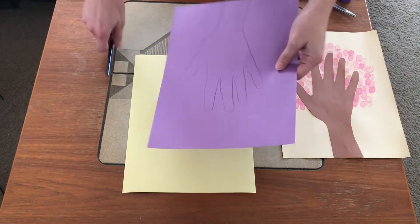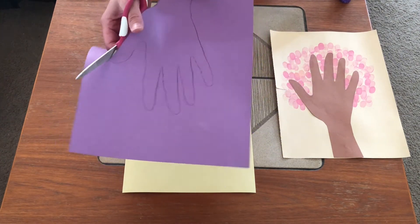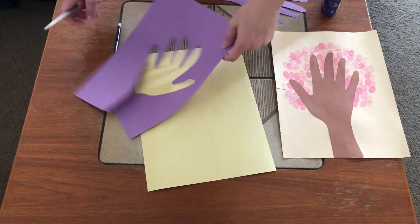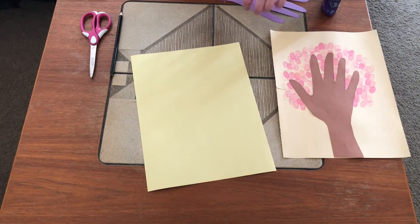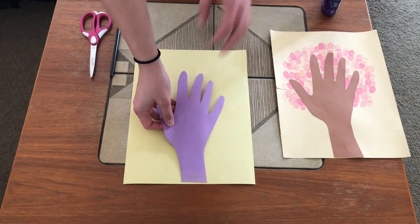Next you're going to want to cut out your hand. So once your hand is cut out, go ahead and move the scrap paper away. And you are going to now glue your hand print onto your other sheet of paper.